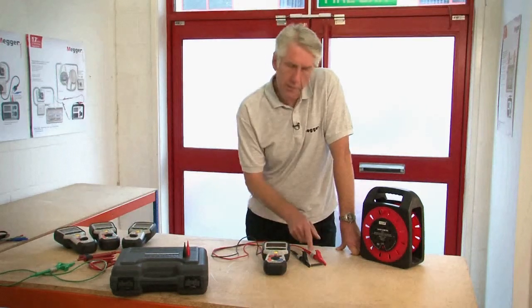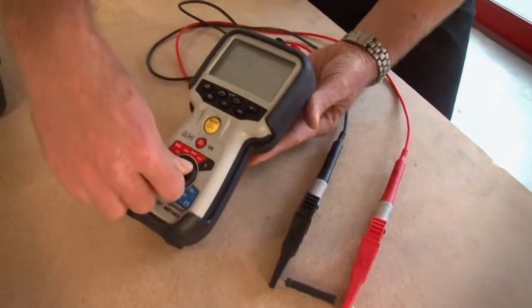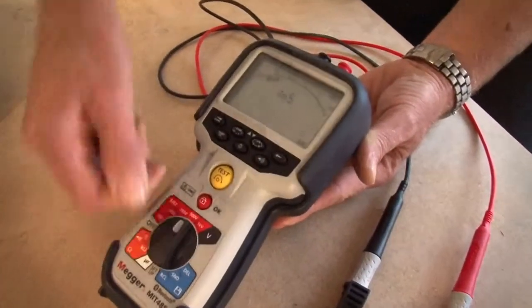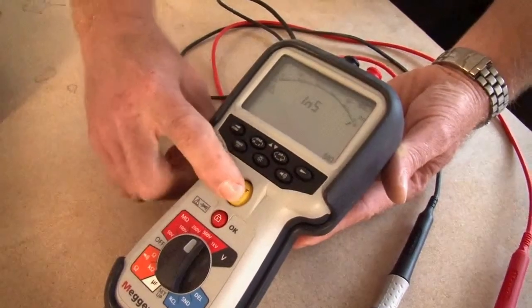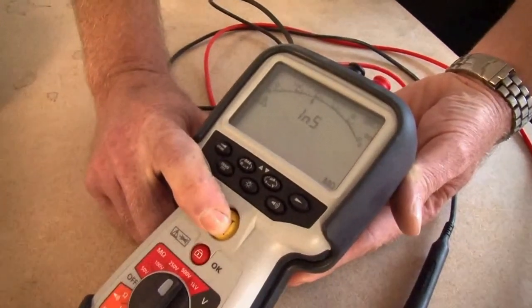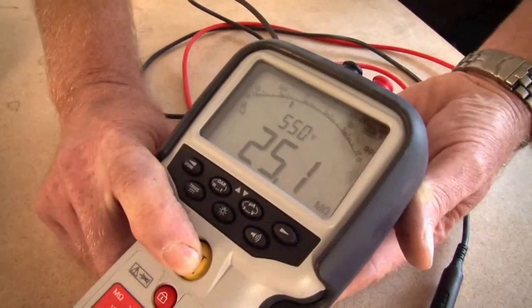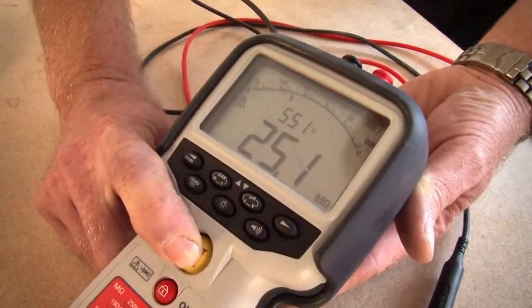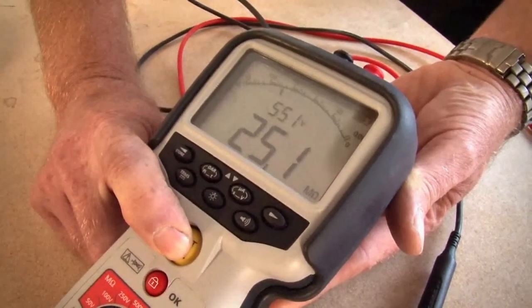First of all we select the test voltage — in this case I'm going to select 500 volts — and then simply press and hold the test button. You can see displayed there the reading of 25.1 mega ohms both digital and on the analogue arc, and above it a reading of 551 volts which is the actual test voltage.